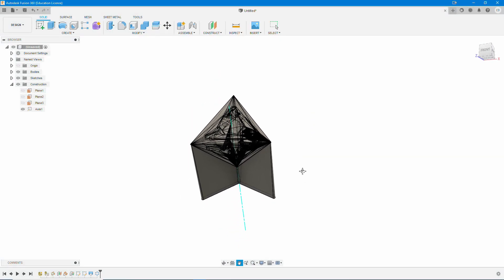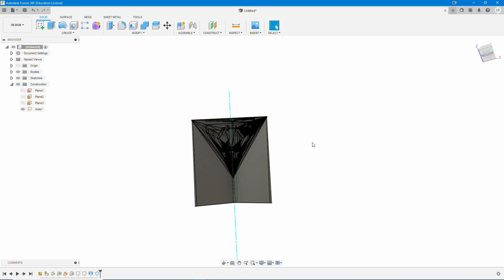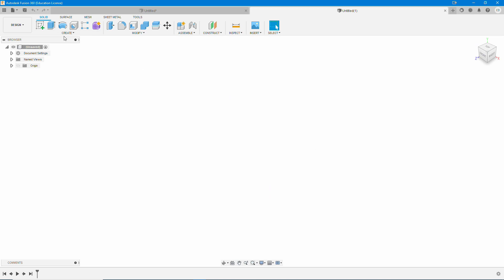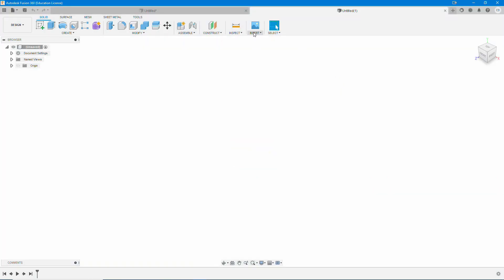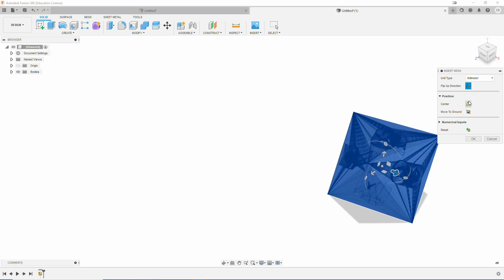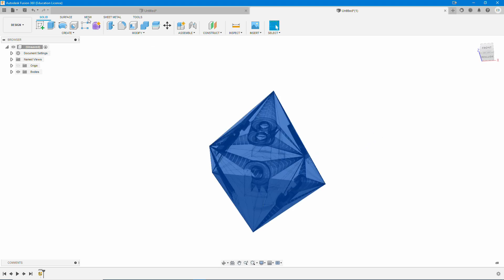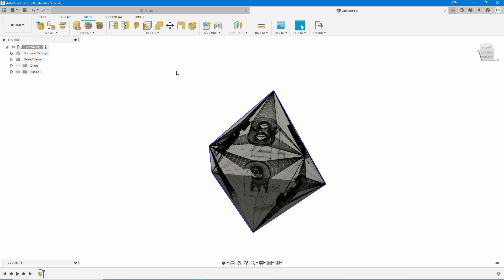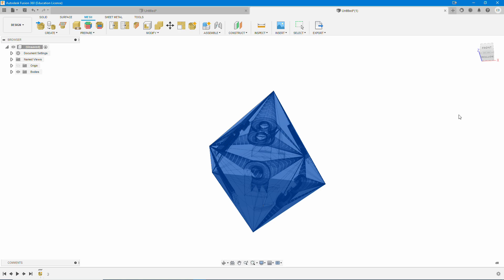While that's converting, we can actually hop into a new workspace and start on a D8. The D8 is probably the simplest one to show this process on, but the process is exactly the same across the board. We're going to go Insert Mesh, bring in our D8, hit Open. Now hit those top three buttons over on the Insert Mesh box. We're then going to remember to convert our mesh — go to Convert Mesh, select the mesh, hit OK. That's going to convert, and then again we're going to do the same thing.